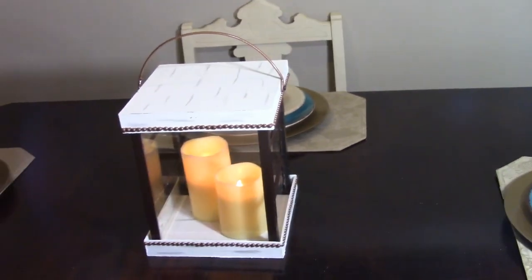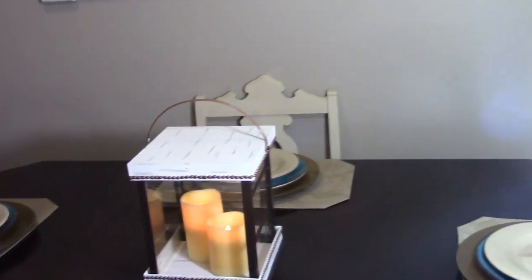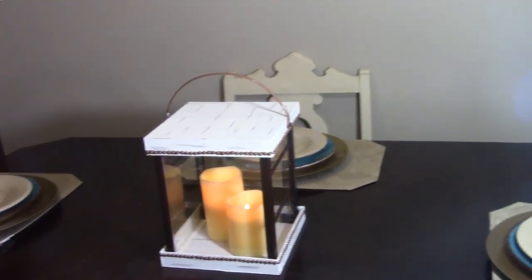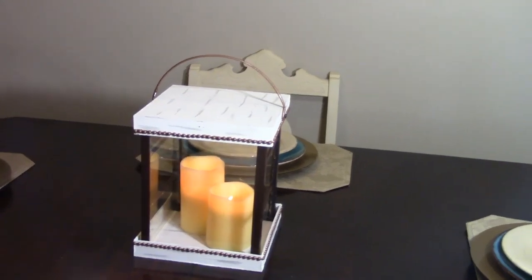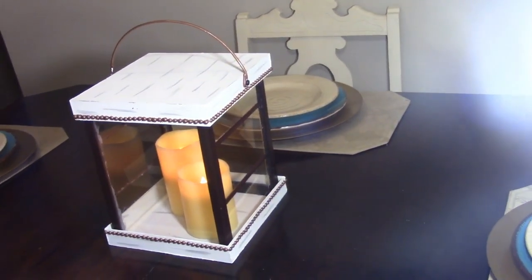Hi guys, welcome back to my channel. It's your girl Miss Magnificent here. I'm glad you guys can join me today. I am bringing you guys another Dollar Tree DIY — this is my Dollar Tree lantern. If you guys are interested in how I made this, then keep on watching.